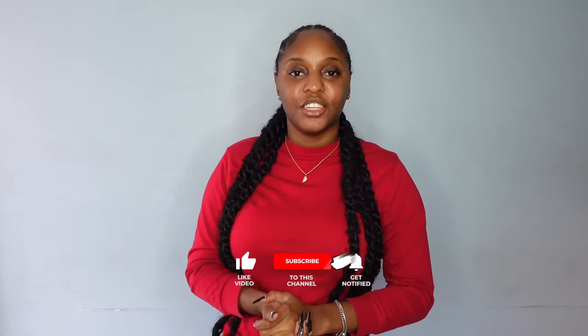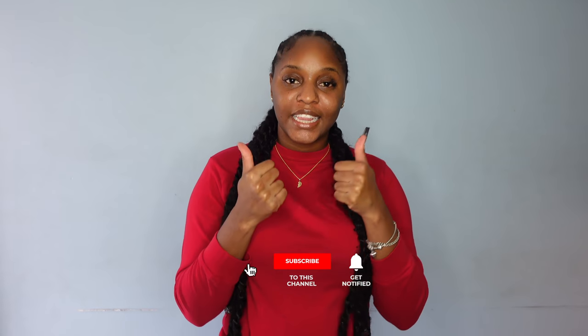Hey guys, welcome and welcome back to my channel. My name is Ashley if you're new. Don't forget to like this video, subscribe to my channel, and leave a comment on what you think.